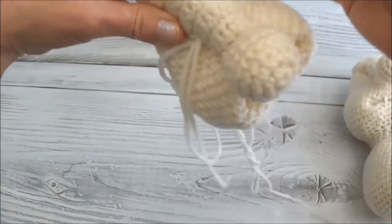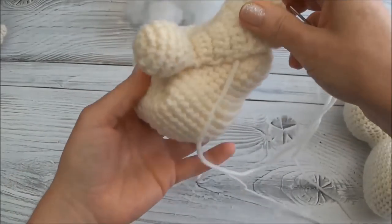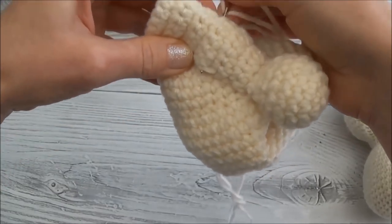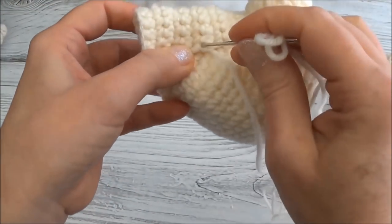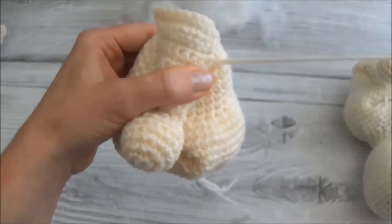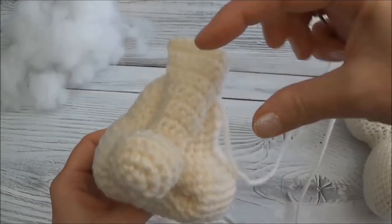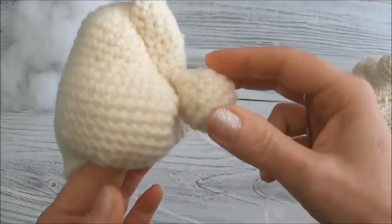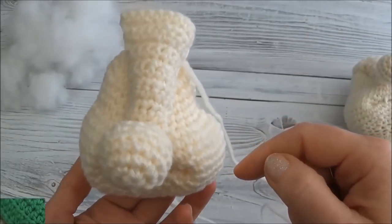I'll bring my yarn needle right on the edge and go back over and do the same thing - stop and make sure that I'm happy with that. You might want to stop again and make sure you're going up the middle, although it's a troll so I don't know if it really matters. By squishing that together it gives us a nice shape to the nose, and there shouldn't really be any need to stuff it.